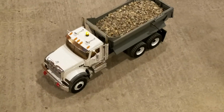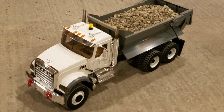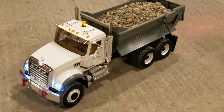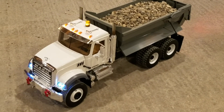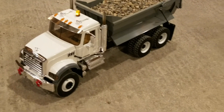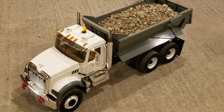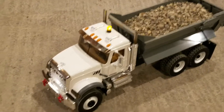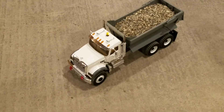We're gonna do a little test run on the old truck. She's heaped up pretty good with some rock. Some of you have seen the videos already — I've got the headlights, clearance lights, tail lights, rotary beacon, exhaust stack extensions working, and she's all painted up and switched over to RC. Let's see how she travels.